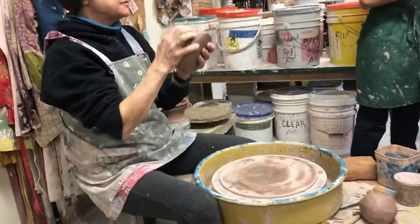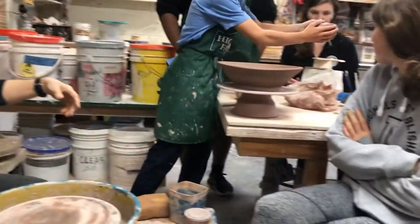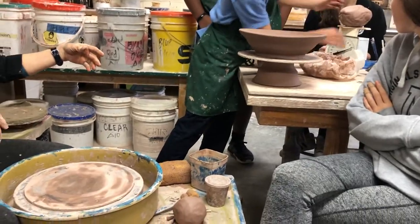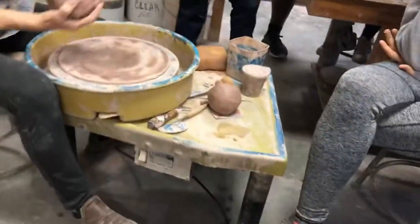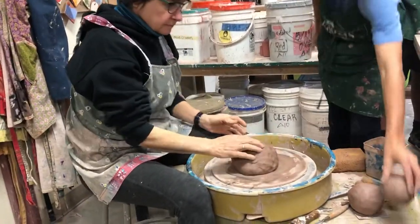Start with like this much clay — can you tell me how much this is? This is four and a half pounds. Okay, so this is four and a half. All right, thank you.